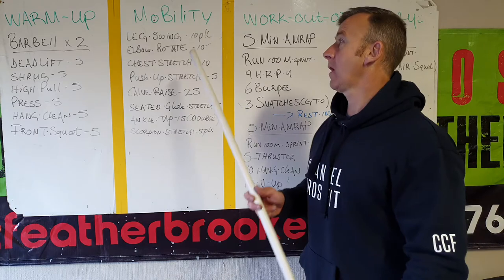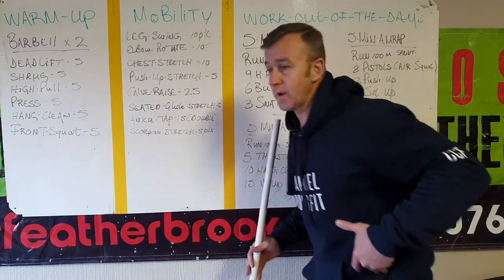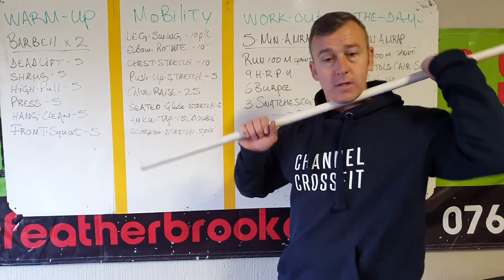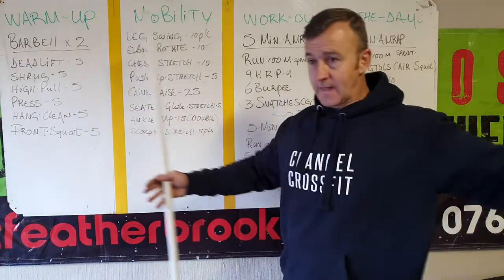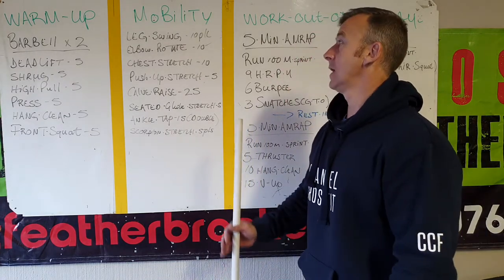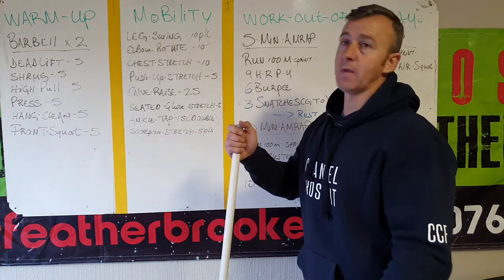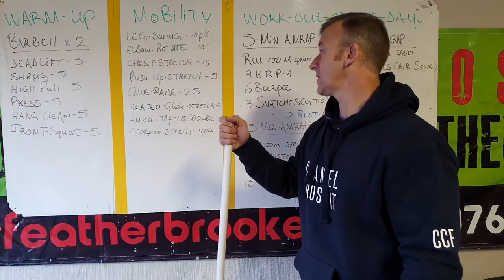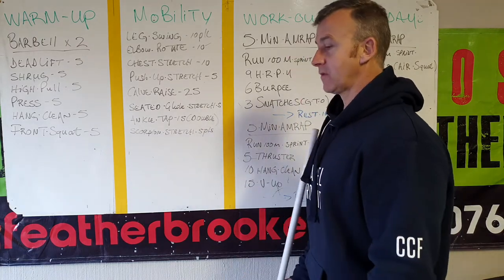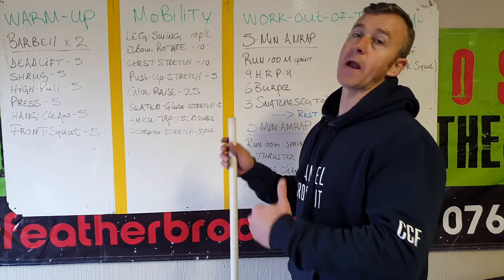Okay guys, mobility — quite a lot, because we've got a lot of body weight and obviously barbell work. We'll start off with leg swings, 10 per leg — warm up those reflexes. Elbow rotates for all the barbell work in the workout. Chest stretch, 10 of them. Push-up stretch: glutes up, heels down, look through the triangle you're creating, look through the heels. Then calf raises, 25 of them. Then let's deload or load the quads a bit — seated glute stretch, left and right is one, I need five. Then ankle taps: sit flat on your glutes, tap those ankles, double — 15 of them. And your last one just for lower back — scorpion stretch.